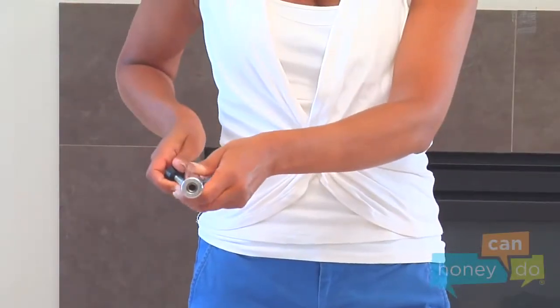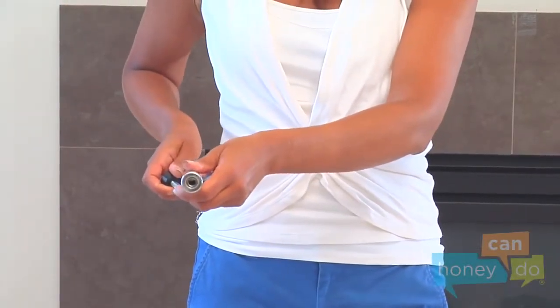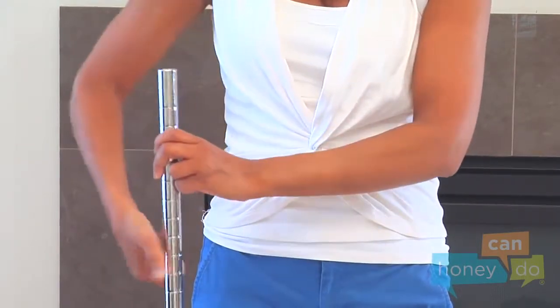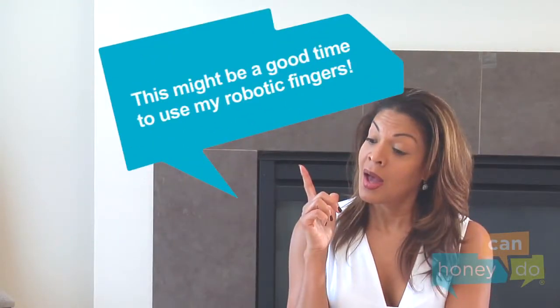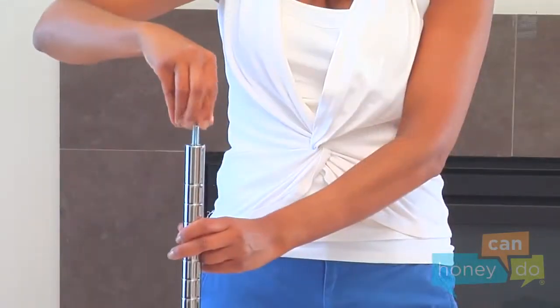Find the lower bars, which have small threaded holes for the leveler feet on one end and large threaded holes for coupler bushings on the other, and screw in the leveler feet and coupler bushings like this.